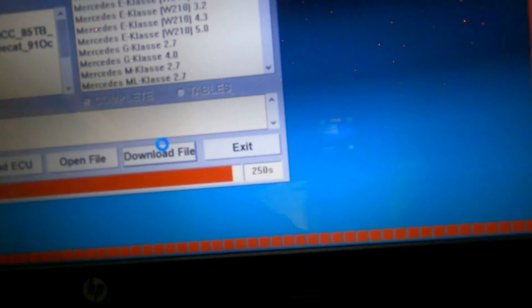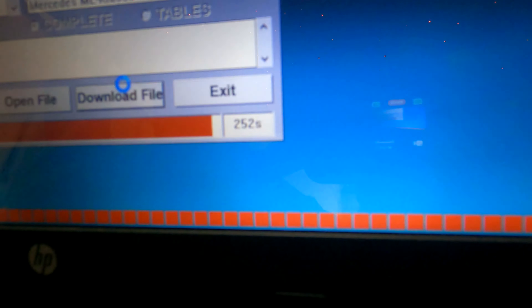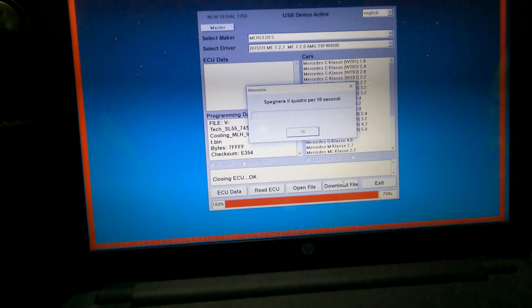So it so far took about 253 seconds — and there it is, it's done. Closing ECU. Okay, I have no idea what that says.